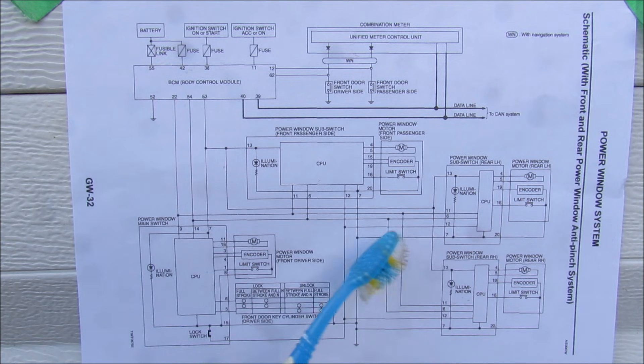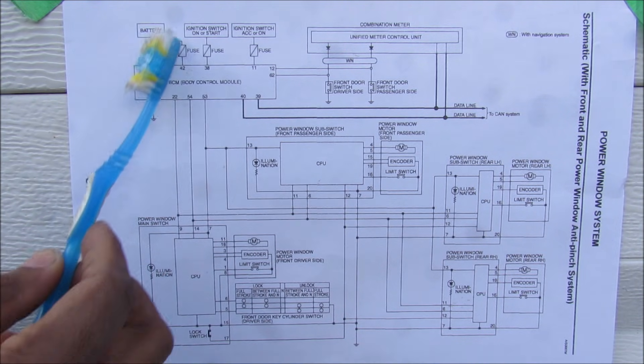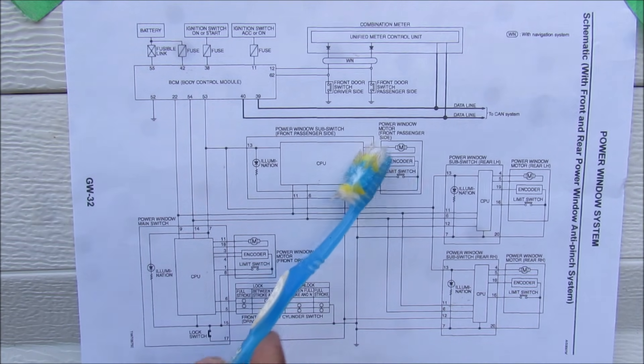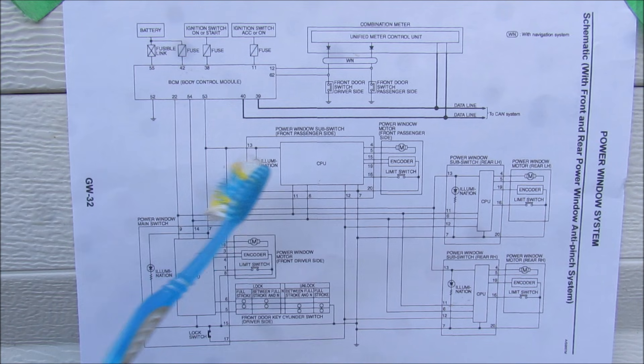If we take a look at the overall system diagram of the power window controls on this car, we have the main driver switch over here, and that sends its signals out to the body control unit which then distributes them out to the passenger and rear windows accordingly. Each window has its own motor and encoder circuit built in so it can control itself. The body control unit also supplies power when the ignition is turned off.